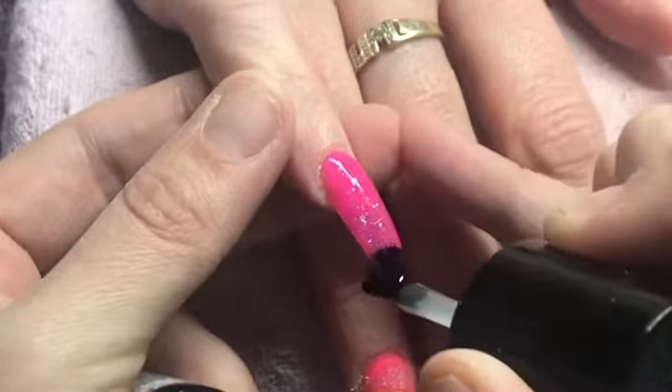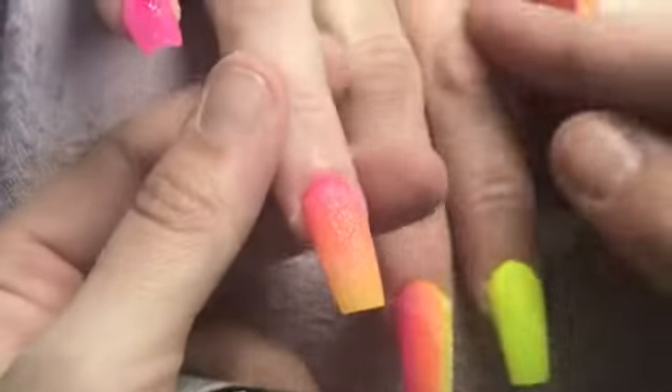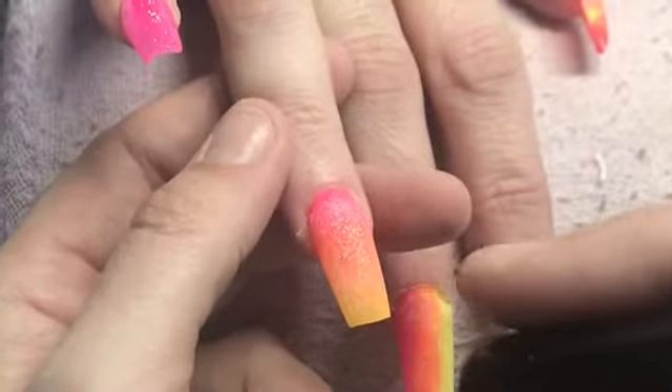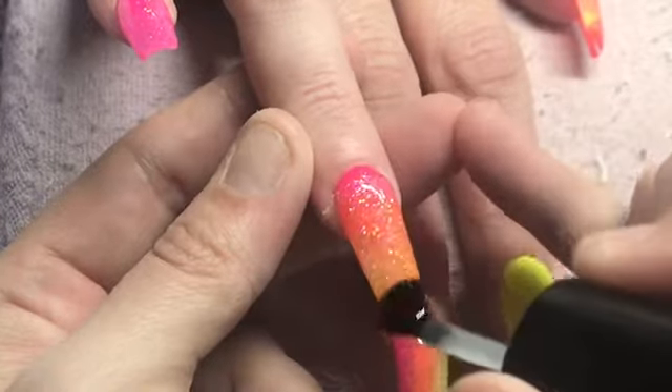Now I am coming in with CJP's Tack Free Top Gloss and I am going to top coat all of these nails. Pop them in the lamp for 60 seconds, wait till they cool down and pop on my cuticle oil. And that is it.